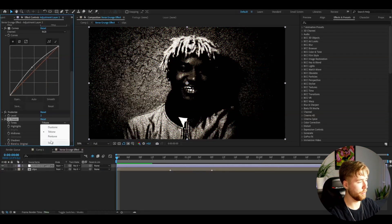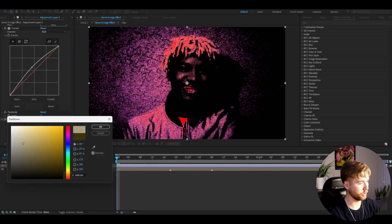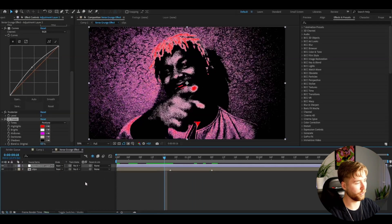I'm going to be changing the colors a little bit by adding CC Toner. Here on tones, change it to Pentone. The highlights I'm going to go with a red color, the brights are going to be white, midtones a purple-pink, and the dark tone is going to be a whitish color. You will get this look here — looks pretty good so far.